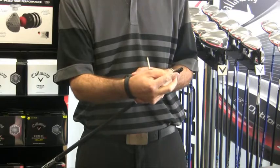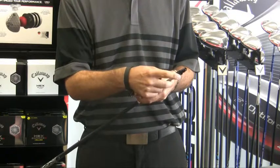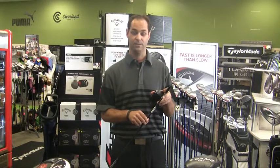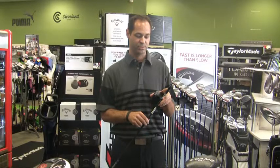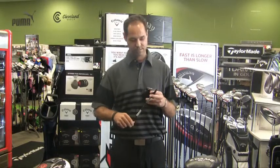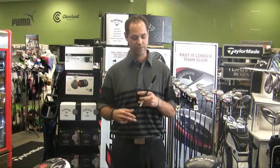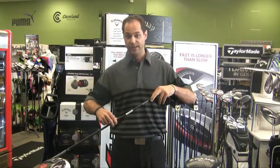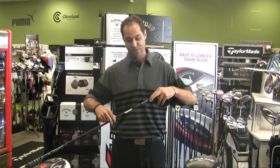So we'll go ahead and show you this. You're going to adjust for the face angle and then the loft. There's actually about eight settings on this. It's very easy — you just go ahead and take the head off; it's not going to harm anything. Then line up the loft change and the direction of the hosel.